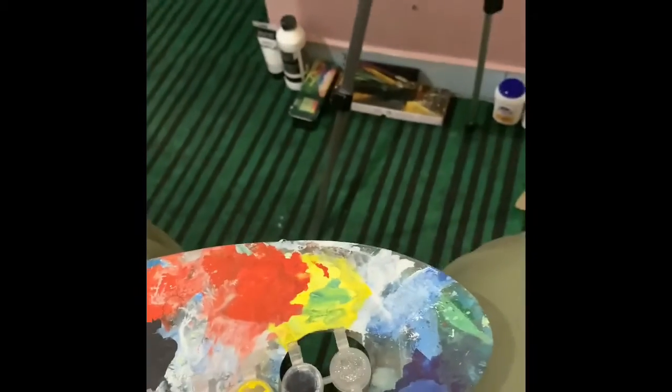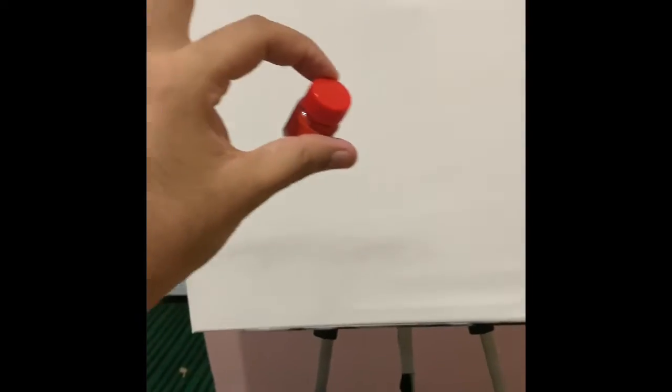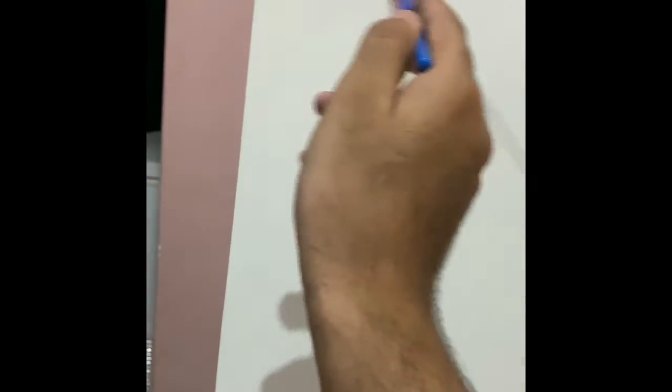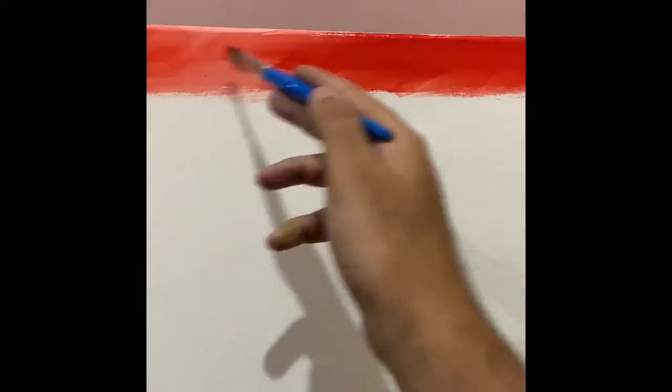I'm going to start with the red color, mix yellow in between, and paint the sky with these two colors. The area of land will be painted in black. I'm ready with my red paint — I'll add a bit of water. I've always avoided poster colors and always painted in oils. This is how I'm doing my sky and I think this layer is enough.